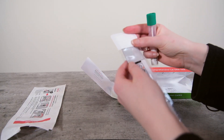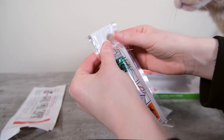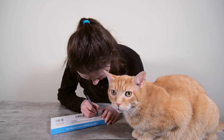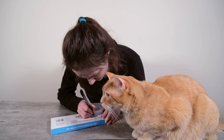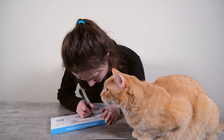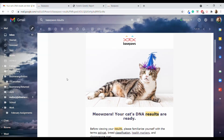Once you've put everything back into the biohazard bag, seal the box and send it off to the lab. In the United States, return postage is already paid for. If you're in Canada or any other country outside the US, you'll have to pay for shipping yourself. BasePaws says test results should be processed in four to six weeks, and that's been consistent with my experience.